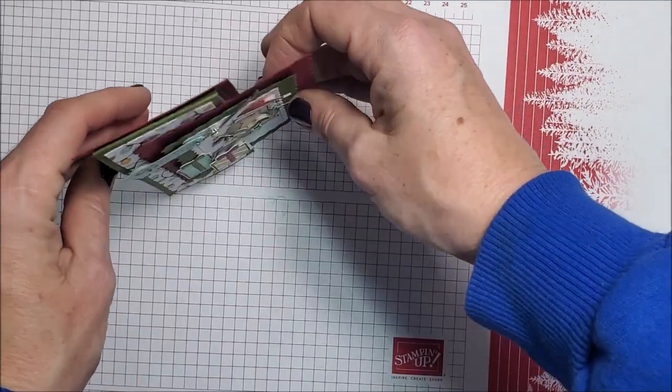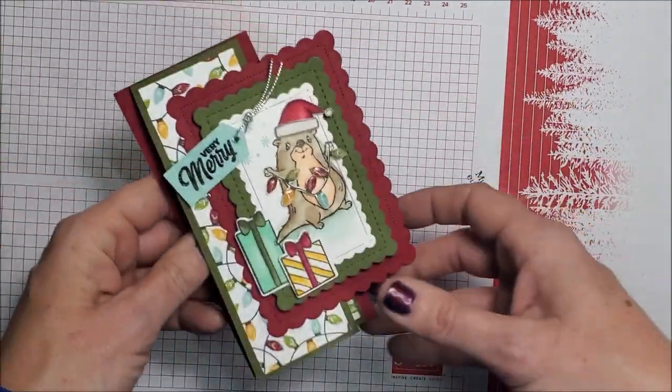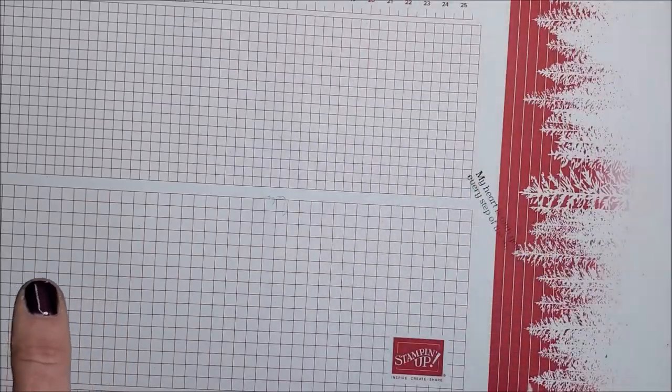They stand up really really well and they all fit in a standard envelope.